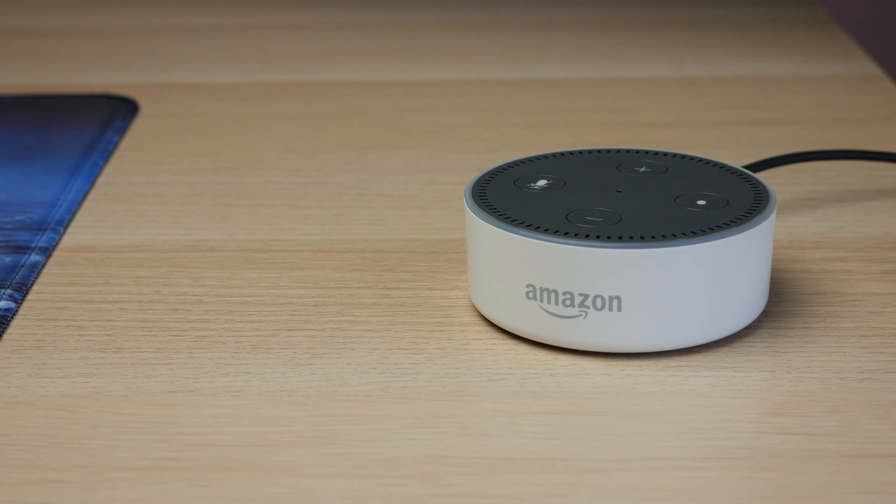Once you're done with the setup, you'll notice the blue light on the device is gone — that indicates everything is set up. Every time you say her name, the blue light will show up and the lighter blue indicates the direction it heard the sound from. Let's give that a try. Alexa, what's the weather like?